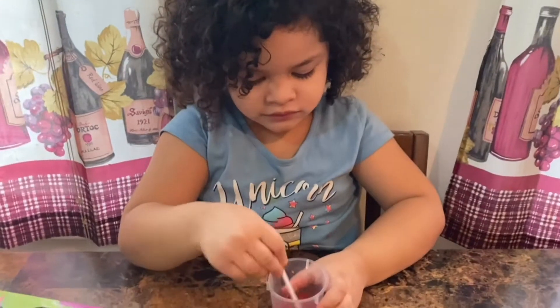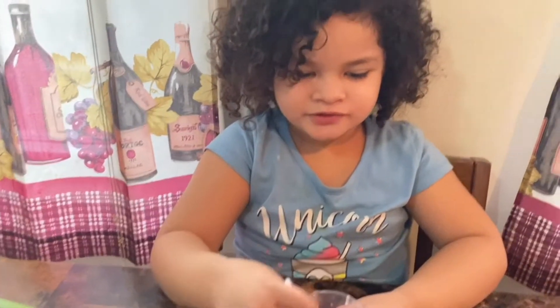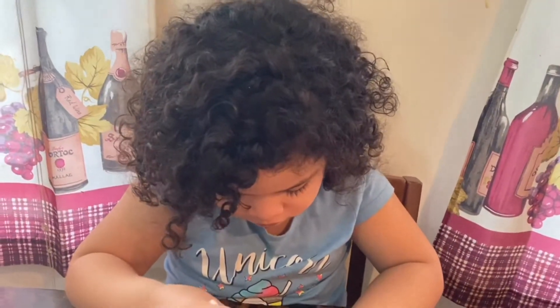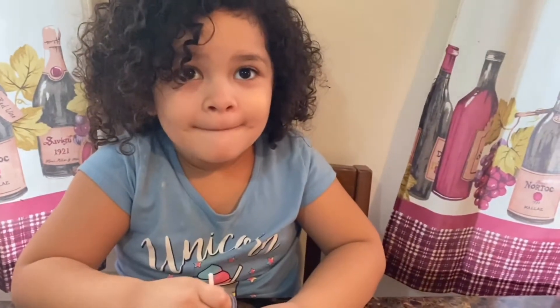It smells gross. Yeah, it does. Maybe that's how bugs smell. I don't want to know how bugs smell. So this summer, we have to pour it in the mold, and then we have to wait 60 minutes, which is one full hour.